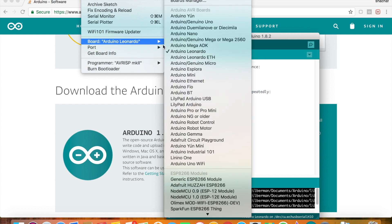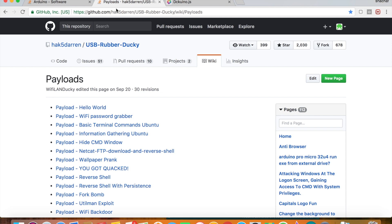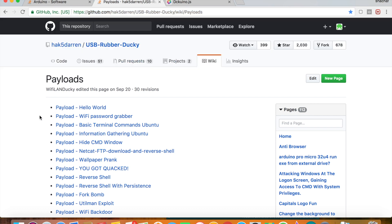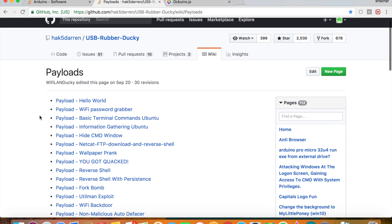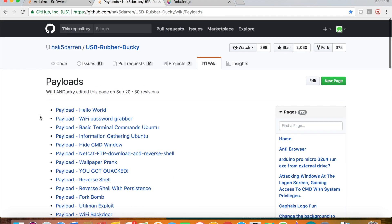Select board Arduino Leonardo. Now we need the script, so go to your favorite browser — I will provide this link. The link is for the rubber ducky script, so everything that a USB rubber ducky can do, you can do with your bad USB.